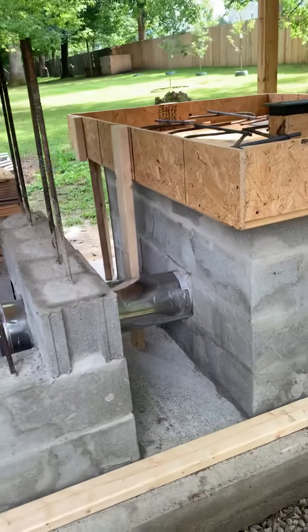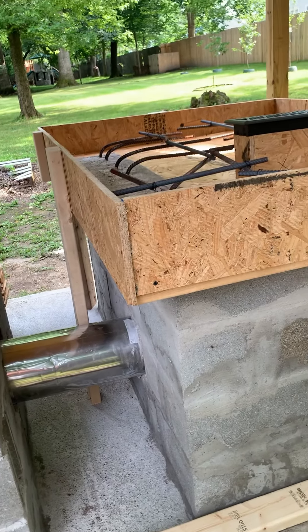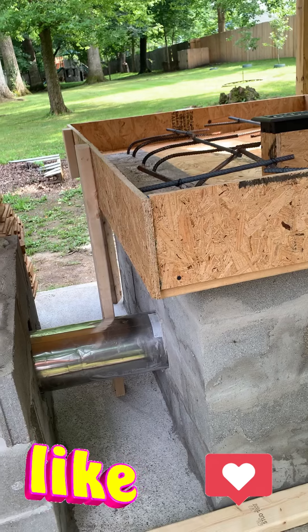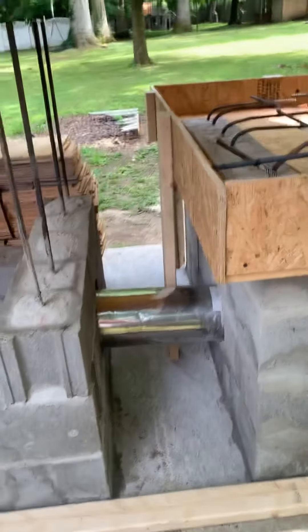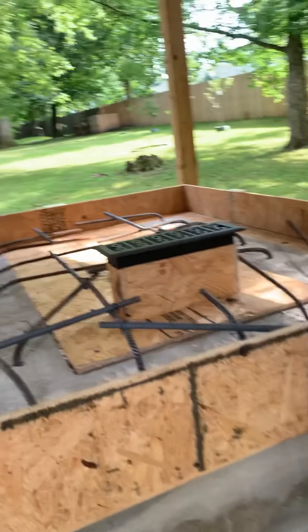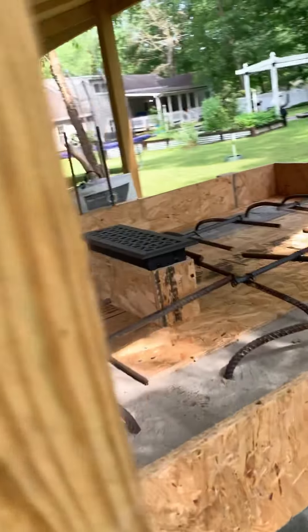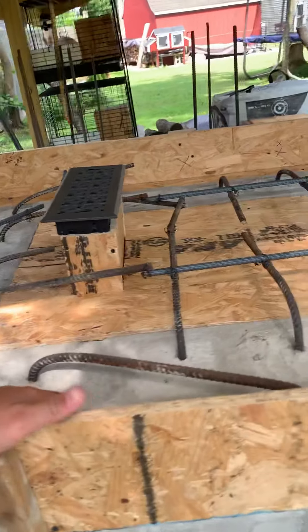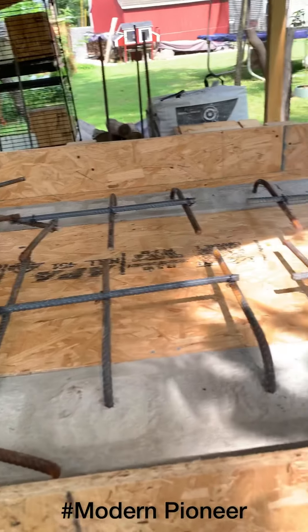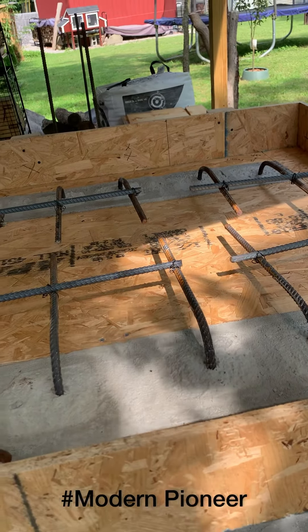Appreciate you guys following me and your attention. If you like what you see, don't forget to hit the like button and share with your friends. Stay tuned for a follow-up video — the next one will be pouring this slab in heat-resistant cement grade cement. Alright guys, be safe out there and enjoy the day.